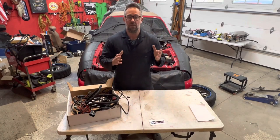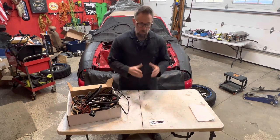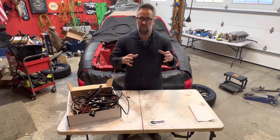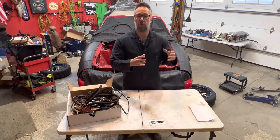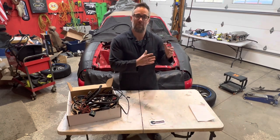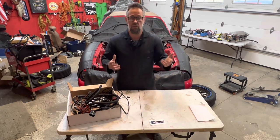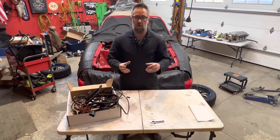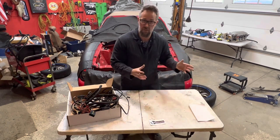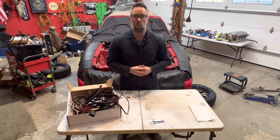On this car, if you've been following the build, you know we're going to be using a Holley Terminator X system. When you add the Holley Terminator harness and all that stuff, you're left having to go through your factory harness and remove a lot of the stuff we don't need — things that now become redundant because the Holley harness has it built in. For example, the fuel injector harness — Holley has its own, so we don't need the factory one, but that one is tied in with a bunch of other stuff.